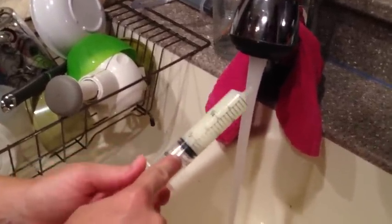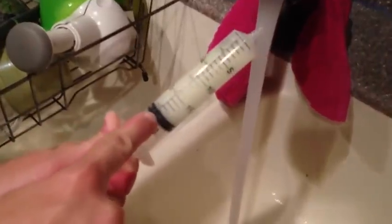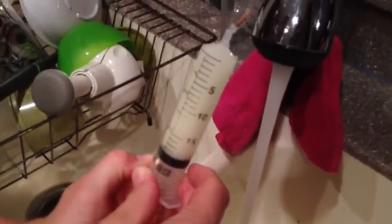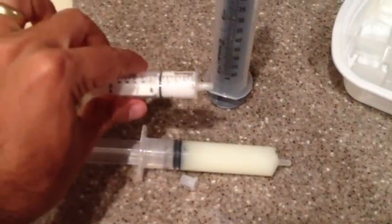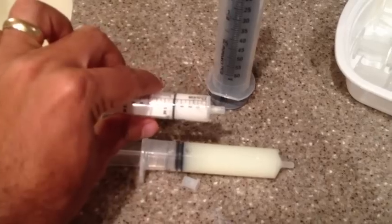For the morning, we want to fill it up to around 20 cc's. Keep shaking it up, get all the air out of it, and it'll be ready to go. For the morning, that's all you're going to have — just this one vial. For the night, you're also going to have the white liquid vial.